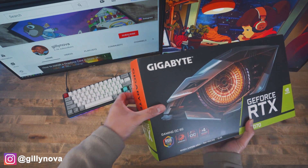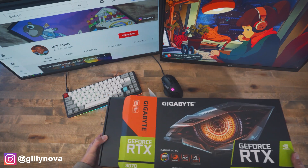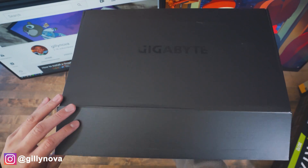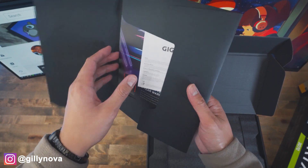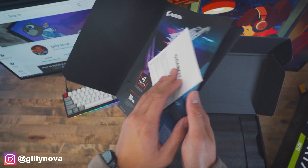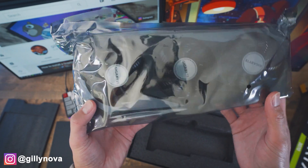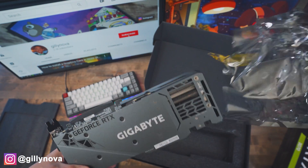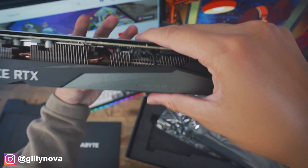So let's go see what's inside the box. Looks like there's some warranty and a quick guide. And then right underneath that, we have the graphics card. It says right here, Gigabyte Qualified. And this right here is the brand new RTX 3070 by Gigabyte.